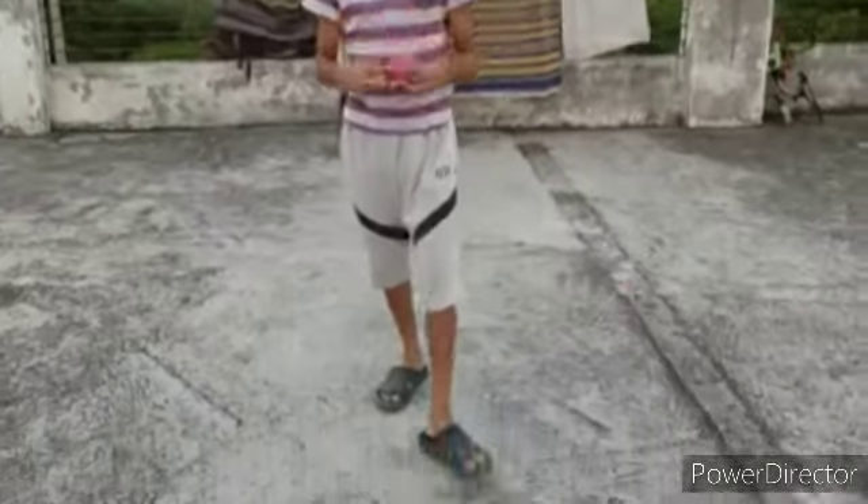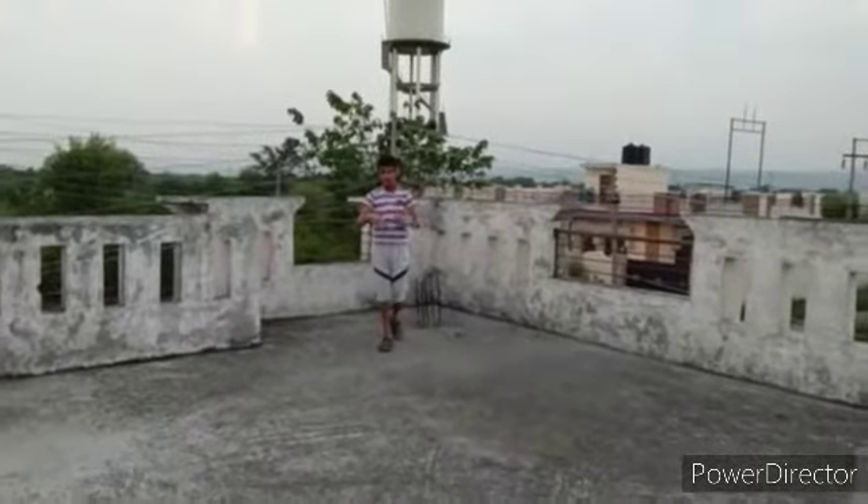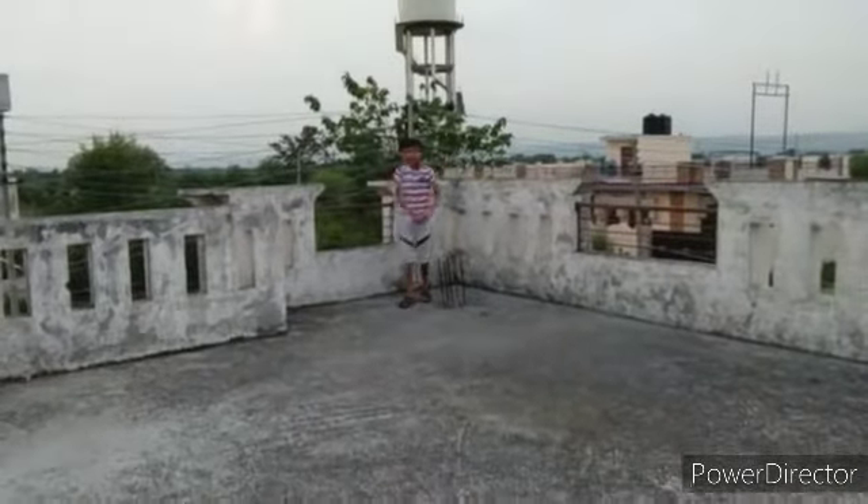Now I'm going to bowl so you can see. Friends, now you can see my topspin — how it goes while bowling. Let's start.